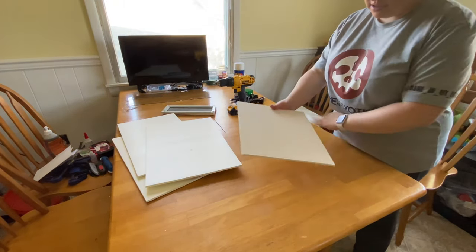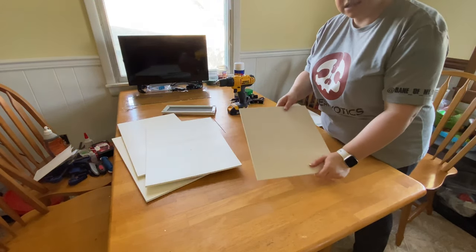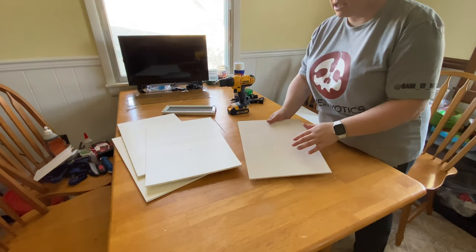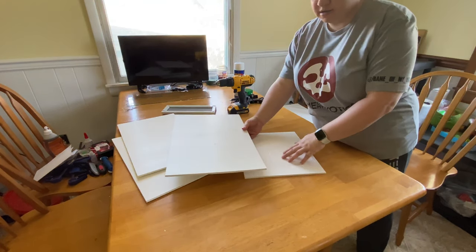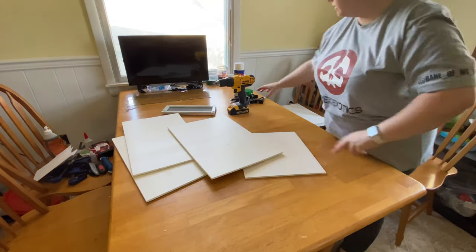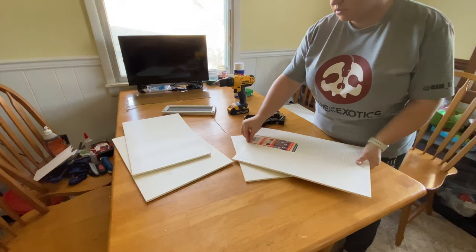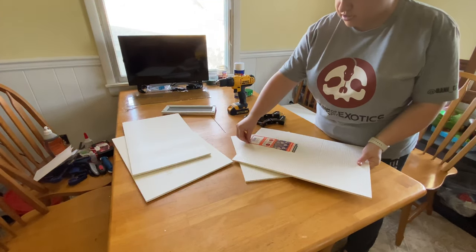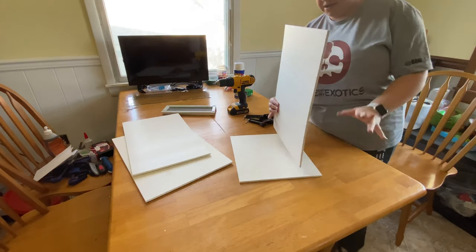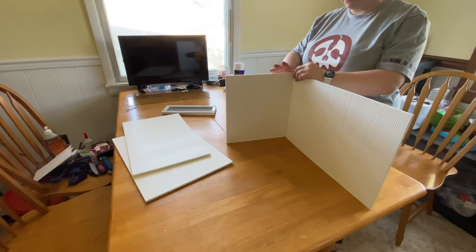This PVC is textured like a wood grain on one side and smooth on the other. I've been doing the textured wood grain on the inside and smooth on the outside, but it's totally your preference. I did the textured on the inside because I'm planning on doing backgrounds and I thought the foam might adhere a little better with the texture, though I haven't tried it yet. This build is pretty quick — I'm not going to do much time lapse the way I typically do on rack builds.